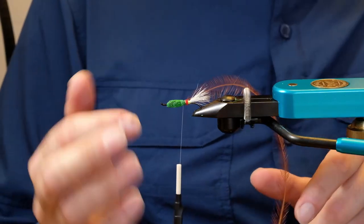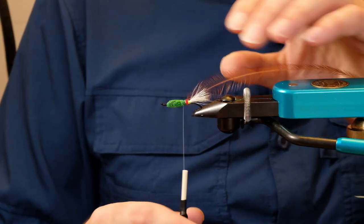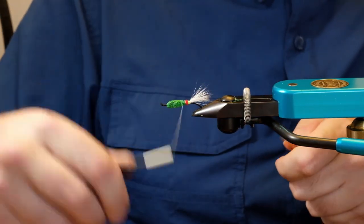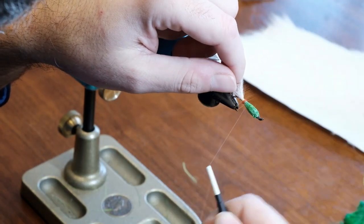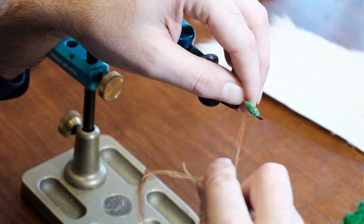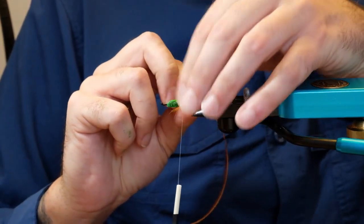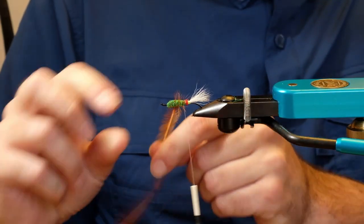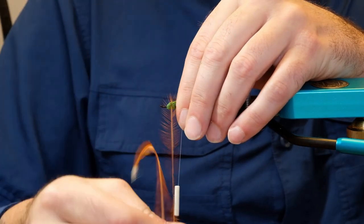Trim that off. Leave your thread back here because you're going to come over this afterwards just to lock it all in place. We come in around — you don't need a lot of wraps. Remember, this is a wet fly not a dry fly. Do you see how the feathers are pointing towards the back? That's kind of what we were hoping for.